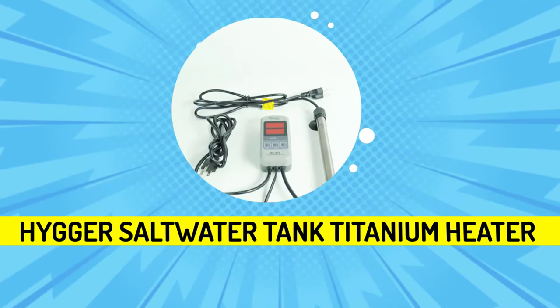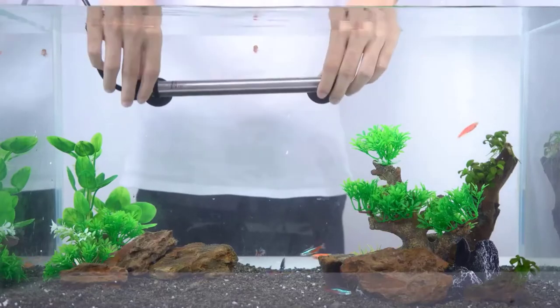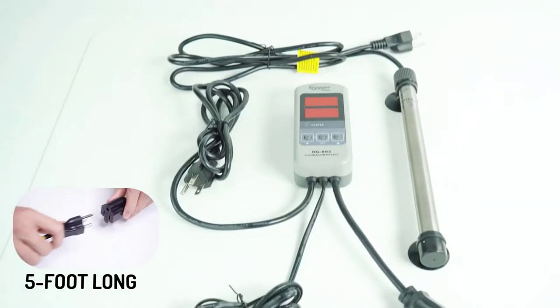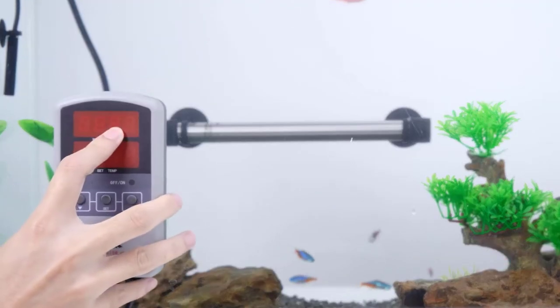The Heiger Saltwater Tank Titanium Heater is our Best Premium Aquarium Heater. It is fully submersible and can be easily mounted on the aquarium wall or bottom by two suction cups. A separate controller with a 5-foot long power cord is easy to set — just plug the cord into an outlet and you can easily adjust the temperature without getting your hands wet.